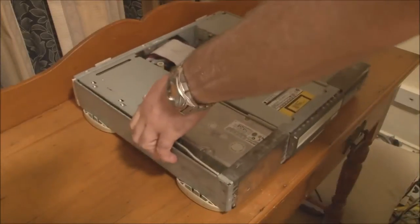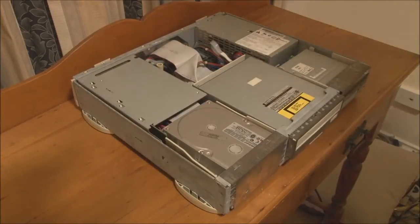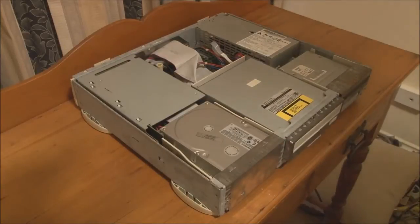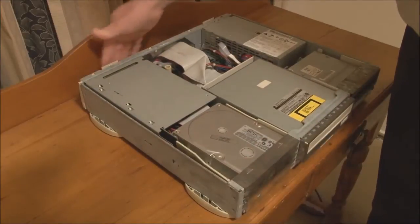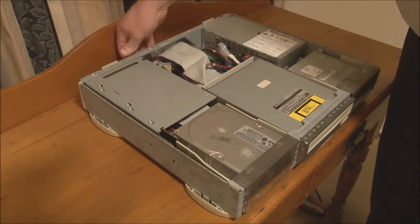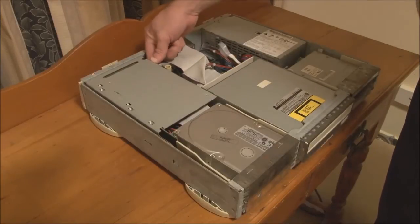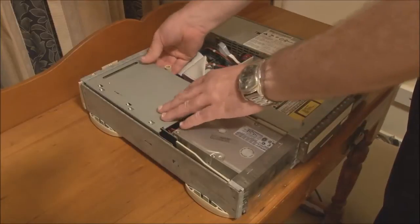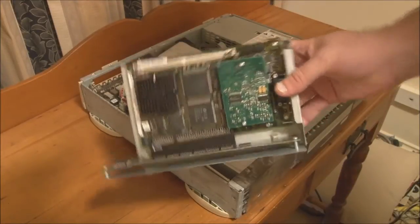With the front panel now removed, we can see the hard disk sitting here, the CD-ROM sitting here, and the floppy drive over here. Like a lot of Apple Macintosh models, it's actually quite easy to disassemble — I think there's only one screw to remove to take the whole system apart. First of all, the DOS compatibility card is sitting here, so we have to remove that first. There are two thumb screws on the back which we remove, and there are two connectors here for the CD audio. We carefully pull those out and tip the card up to take it out. This is the DOS compatibility card, which will be the subject of another video.